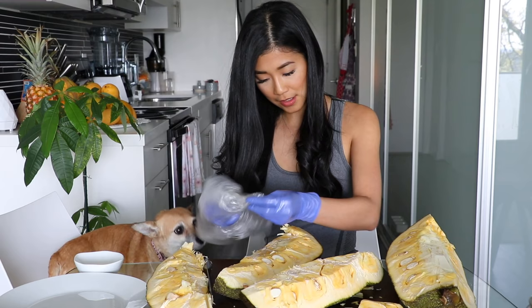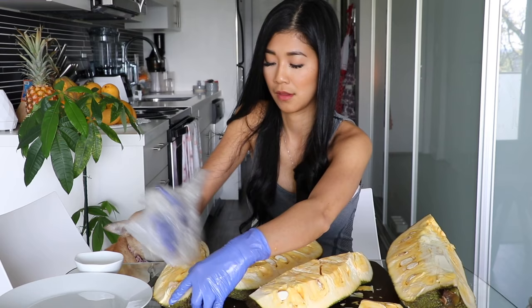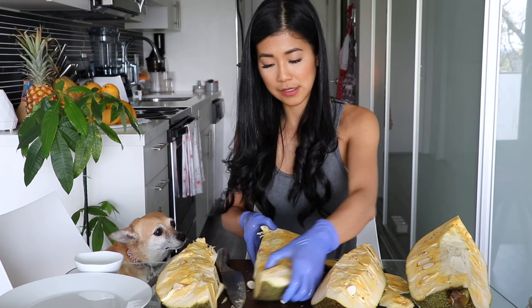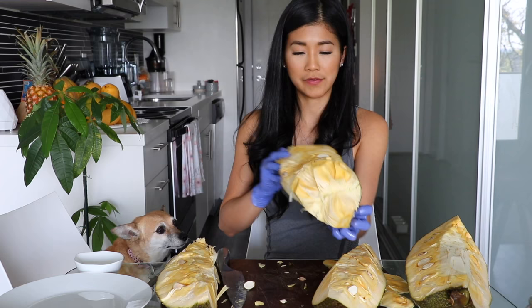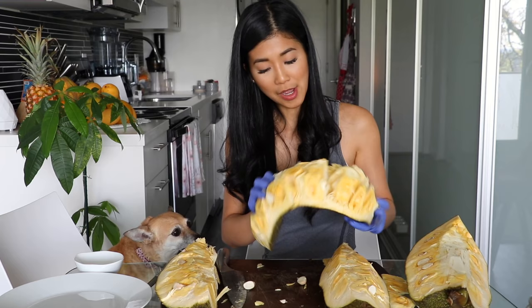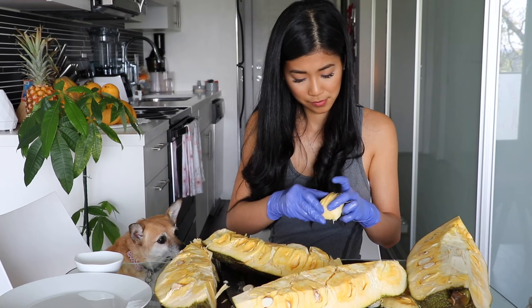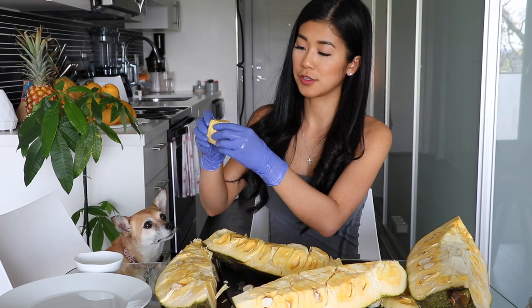All the latex-y stuff will stick to the bag. With these sections you just go like this and all the little pods kind of pop out. Then you just separate the pods from the little stringy things on the inside and cut them off. Just peel off those little outer stringy things on the outside.